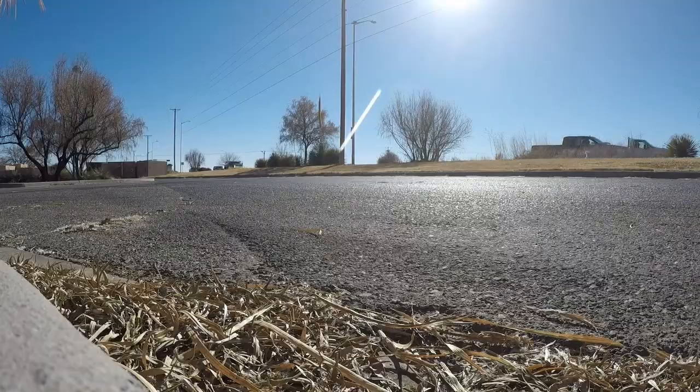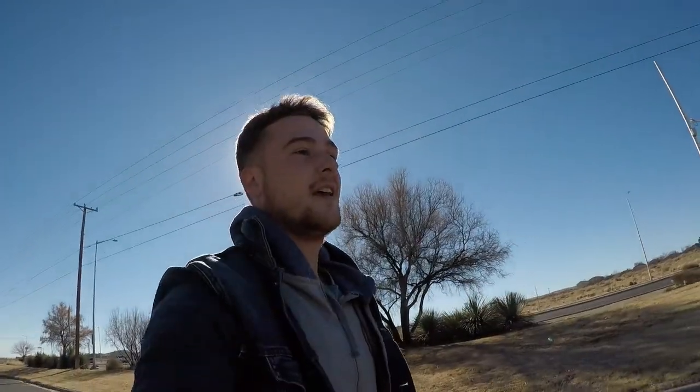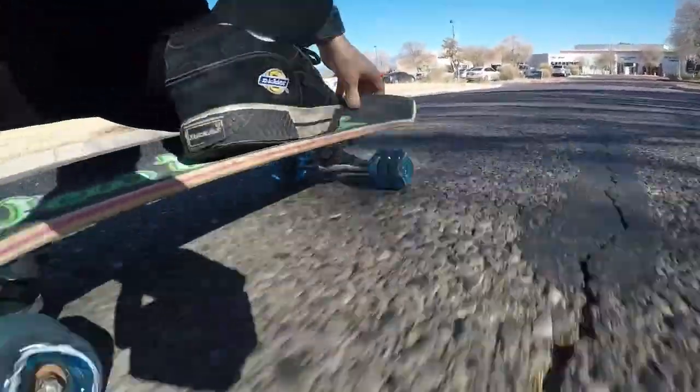Super horrible ground. These wheels just plow through this choppy street like it's nothing. Don't even have to worry about that big ol' crack. Holy crap, these are so fast I'm getting speed wobble. Damn, these are quick. And on this nasty street too, that's crazy.